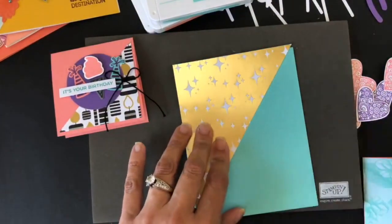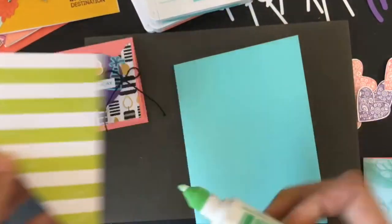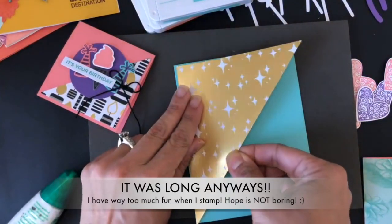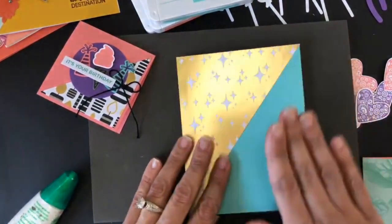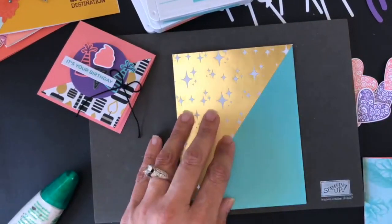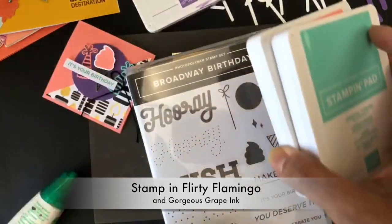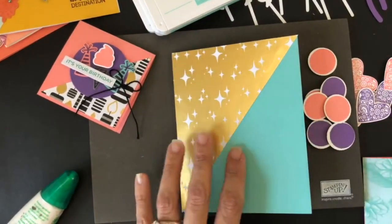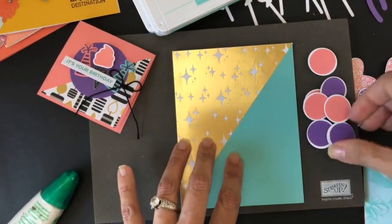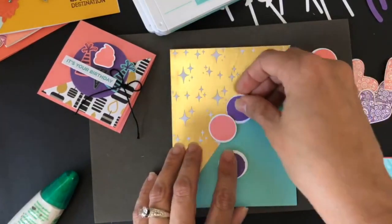Follow me as I do this as fast as I can. Facebook doesn't give me a time limit, but I want to keep it a bit short because long videos can get a little boring. So what I'm doing first is putting that diagonal piece on the side, then I'm going to bring a bunch of different balloons that I stamped in flirty flamingo and gorgeous grape. I already put some dimensionals behind them to make placement easier.